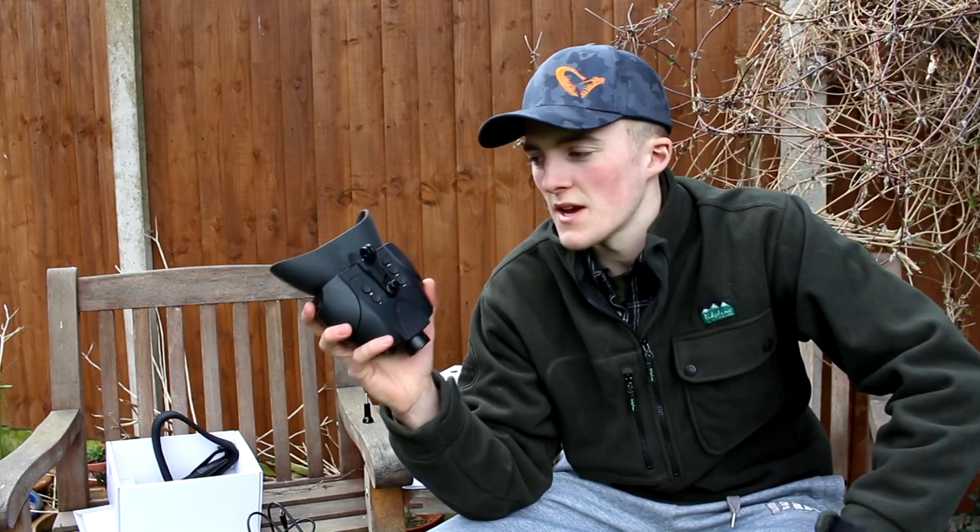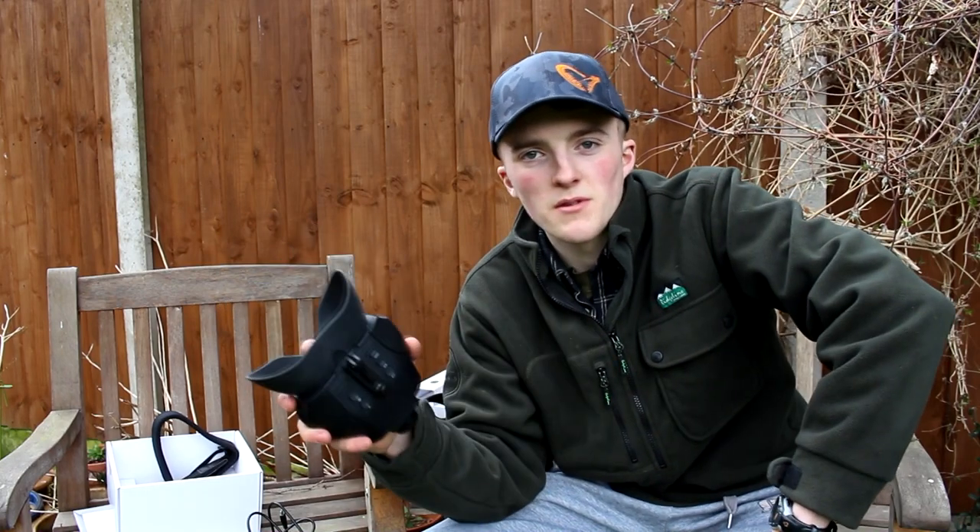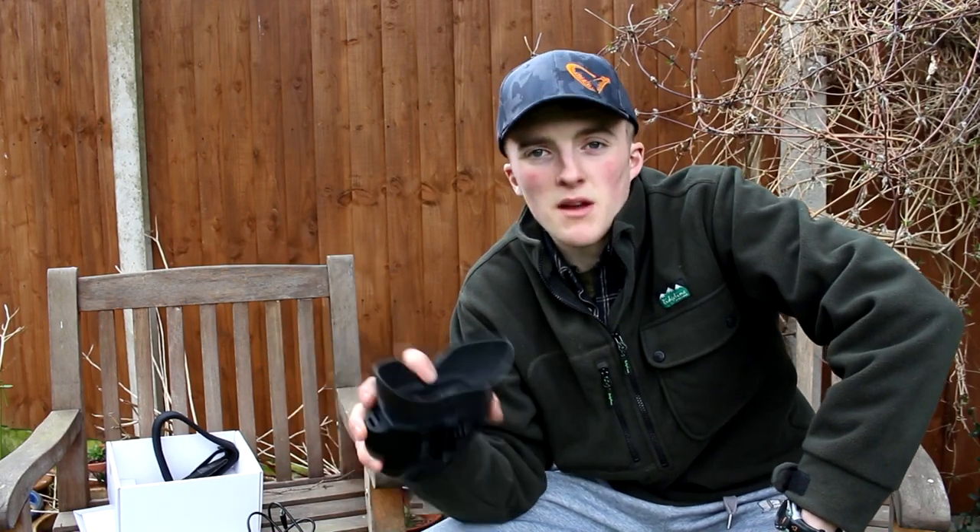Thanks for watching this review. If you enjoyed it and want more information or if there's anything I've missed, check the description below and go to Night Fox's page where you'll find full up-to-date prices and product descriptions. Thanks again - like, comment and subscribe!